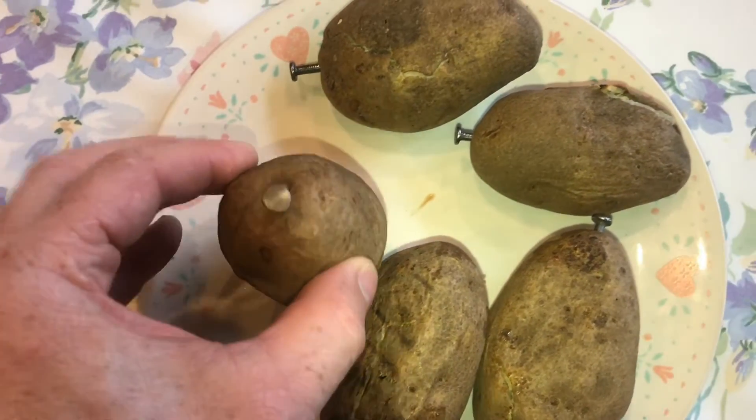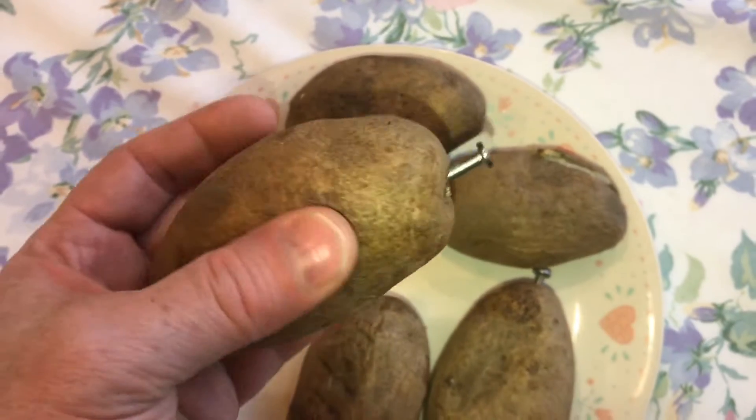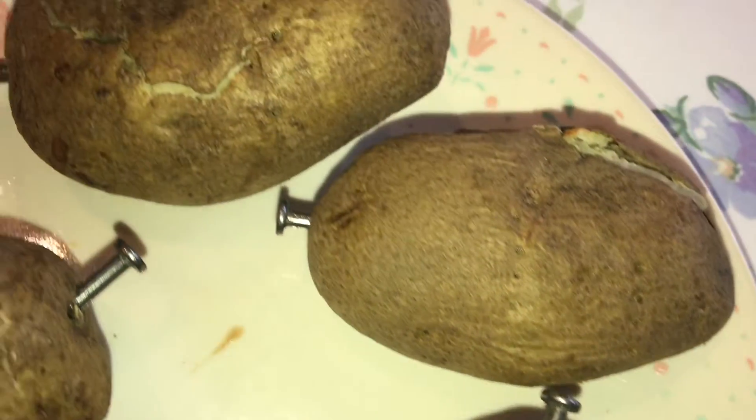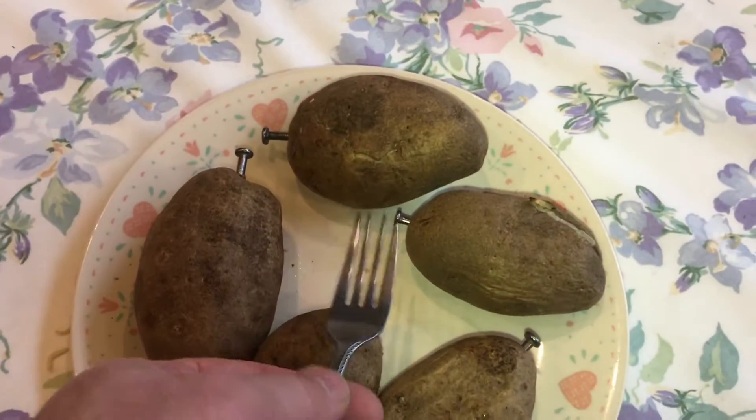If you like baked potatoes but don't like how long it takes to bake them, you're really going to appreciate this technique. Before you put the potatoes on the grill or in the oven,